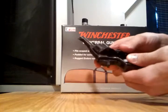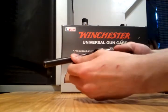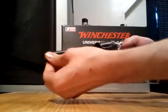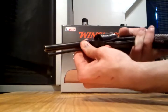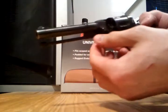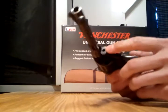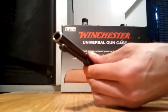Go ahead and leave the loading gate open. And you come up here to the ejector rod, twist it, pull it up. Turn this, and there's two little notches right there. You've got to line up those two notches. Once those two are lined up, you look right here at the cylinder pin.